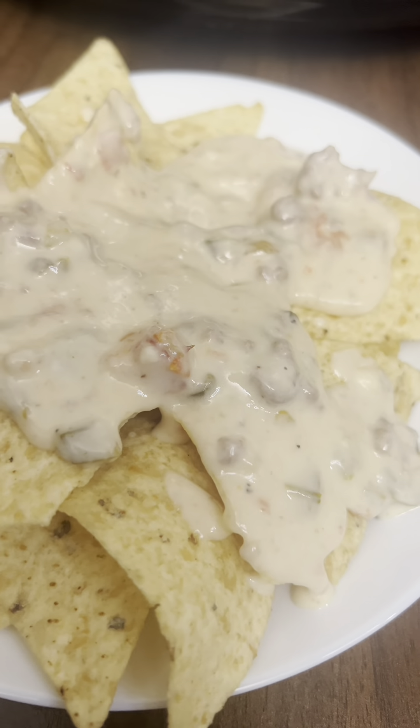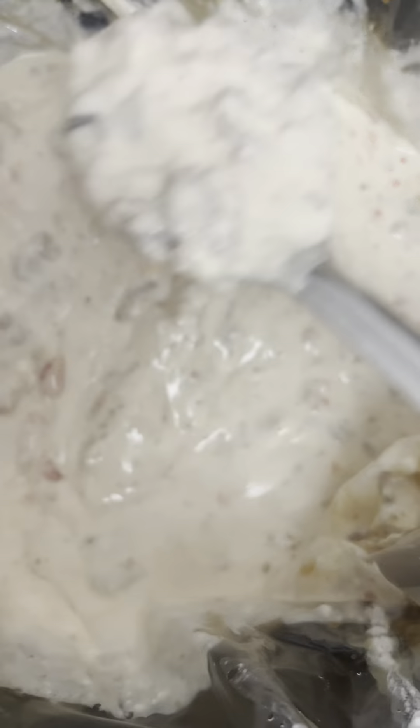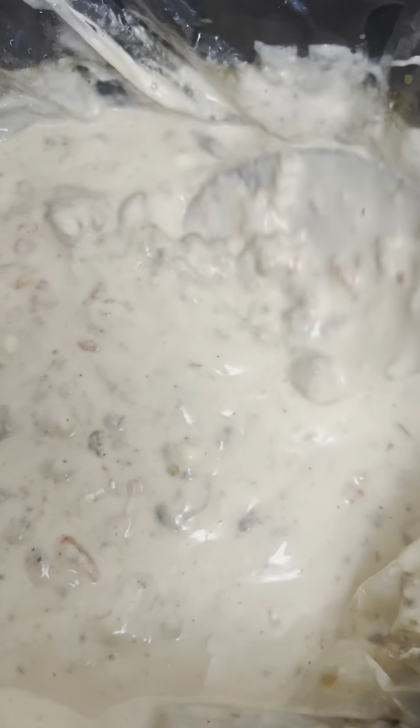What's up y'all? Let's get into my queso or rotel recipe. This is great for a dip, for a party food, finger food, Super Bowl party, tailgate, all that.